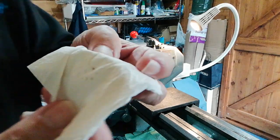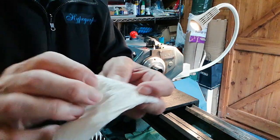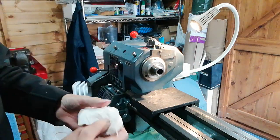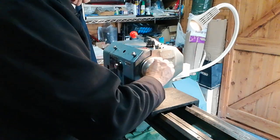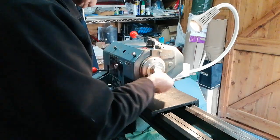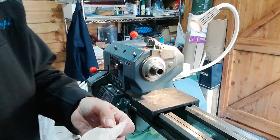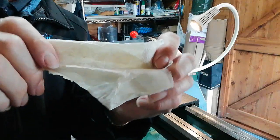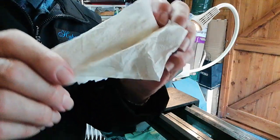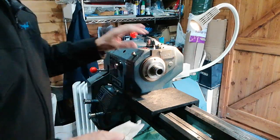There is some debris in there — you might not see it but it's important not to get any swarf or turning chippings in. It also pays to wipe around the thread of the spindle to make sure that's clean. I've cleaned it now, so we're ready for the next step.